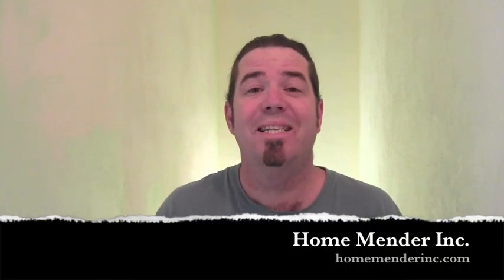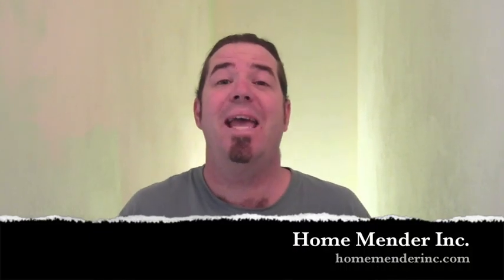Hello, this is Dustin with HomeMender and today we're going to be showing you how to paint everybody's favorite: the top of the staircase. I've actually gone into houses and seen people moved out and they never even painted the top of the staircase because it's just too dangerous — it's too big a pain in the butt. I'm going to show you how. Let's get to it.